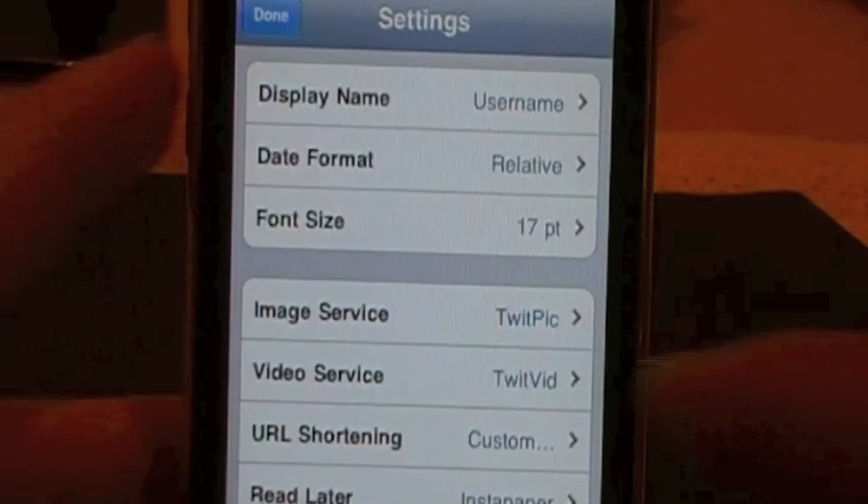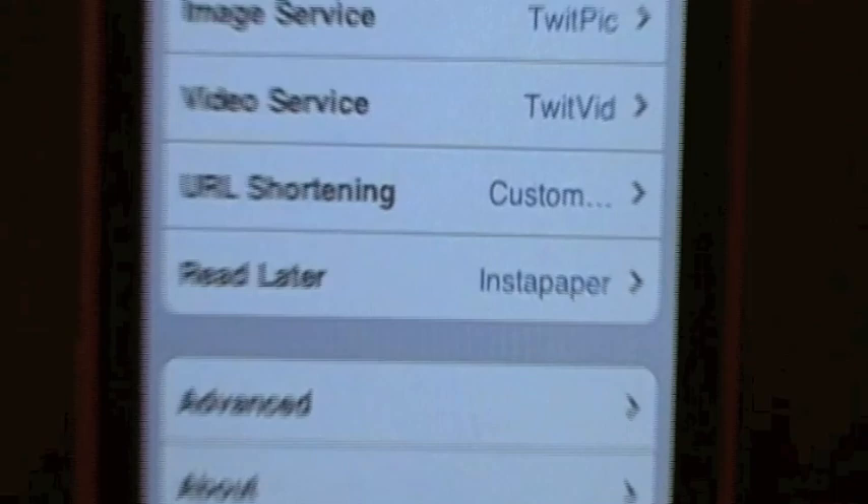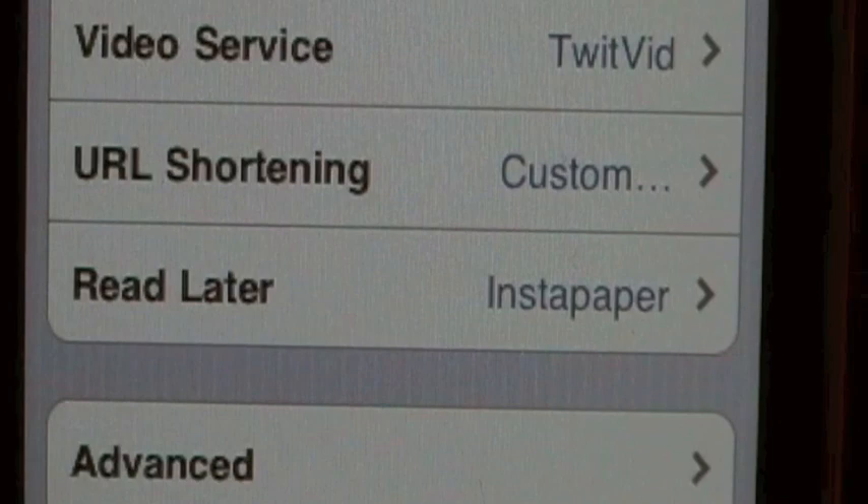We'll go back into our settings and scroll down a little bit more. You then have the read later of the instant paper, which is a cool thing - how you can view tweets even if you're not online with the new offline mode. You can't really get any updates of tweets, but you can see what's already on there.